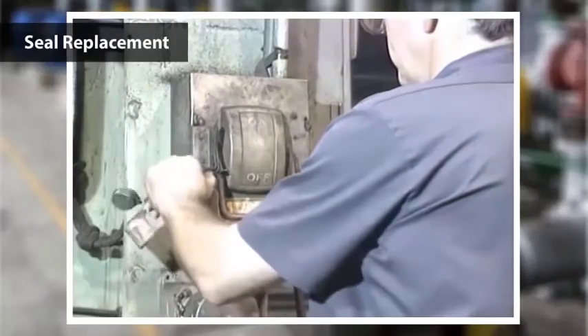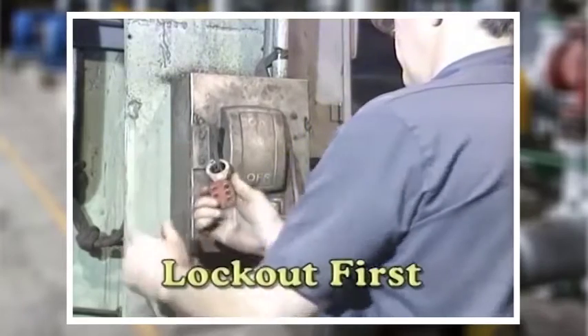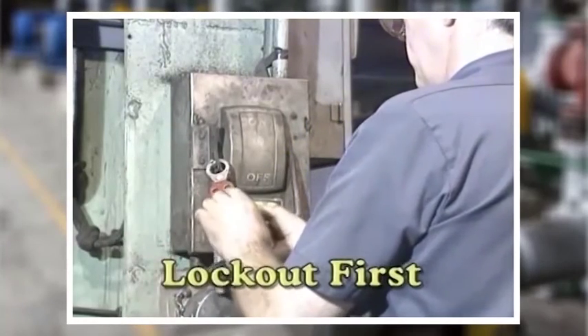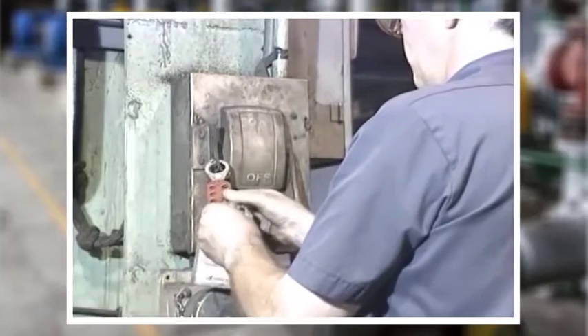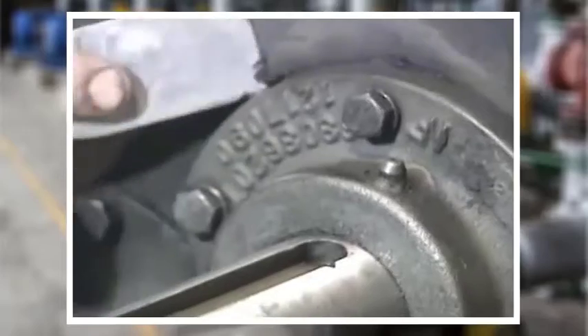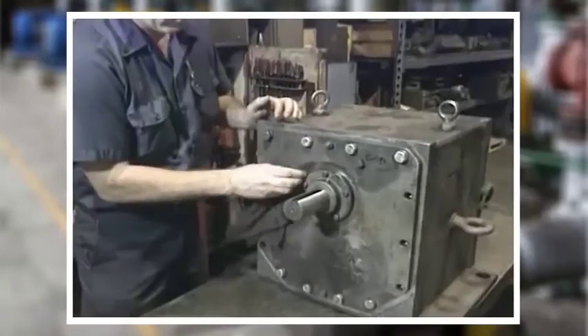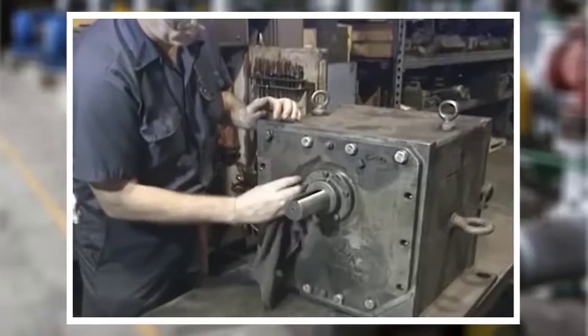The first step when doing any maintenance on a reducer is to lock it out. Follow the established lockout procedures for this facility in which you work and for the particular piece of equipment you'll work on. After the machine is properly locked out, start by cleaning off the shaft and the outside of the reducer around the seal.